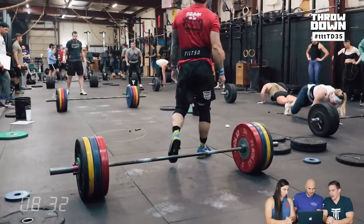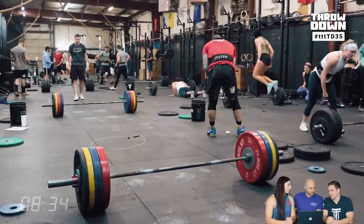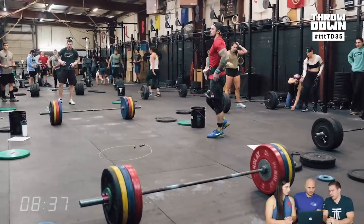As one last note on that, I've actually found that I'm much faster when I change the turn each time, especially in a sprint workout.